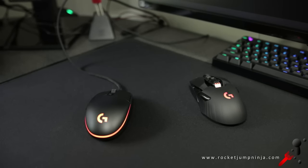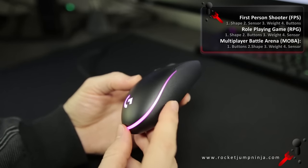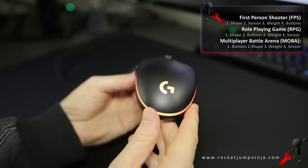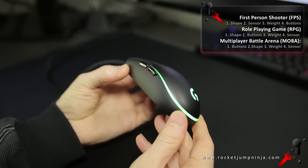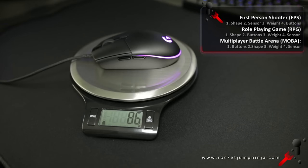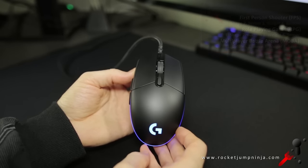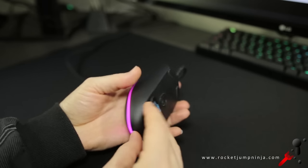When choosing a mouse, you need to look at the 4 main points: shape, sensor, weight, and buttons. This is an ambidextrous design, but with buttons on the left. It has a top optical sensor with the 3366, only weighs about 85 grams with a bit of cable, and the left and right buttons use Omron switches. So the clicks are light and great for MOBA and FPS. Everything about this mouse sounds right, but will it suit you?